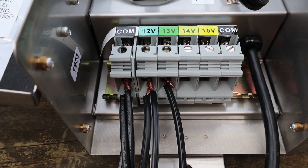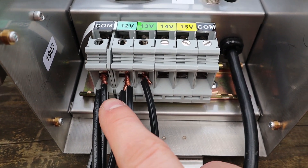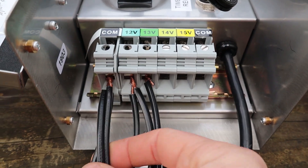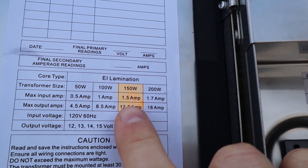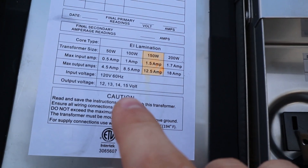The answer to that question is yes. You can put as many wires as you want into the common tap and the other taps, as long as it doesn't exceed a certain amount of watts. Each transformer has a certain amount of watts that it produces. The different wattages of a transformer range from a 60 watt transformer to about a 900 watt transformer.